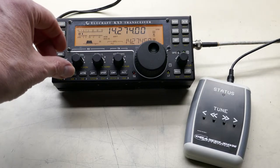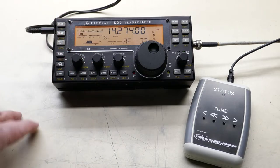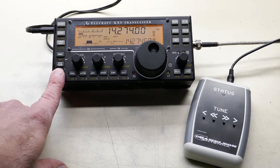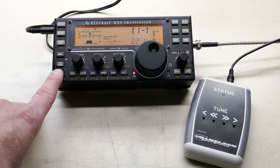Right now we're on 20 meters. It's set at a couple watts, so if I transmit, you can see the SWR is pretty well matched here on 20 meters.